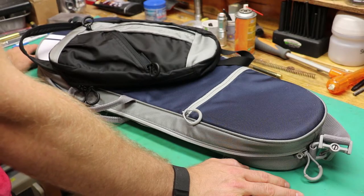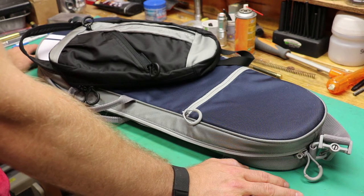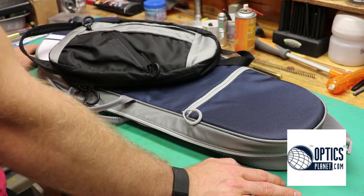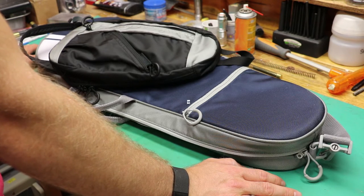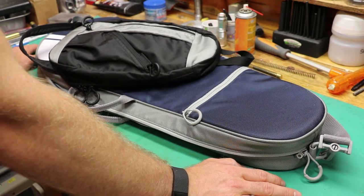Hey everybody, it's been a little while since I did a gear review. I got a couple bags from Blackhawk to talk about today. These actually came from Optics Planet. As I mentioned in one of my previous videos, I'm now a brand ambassador for Optics Planet and this is the first set of goodies I was sent to review and give my opinion on.